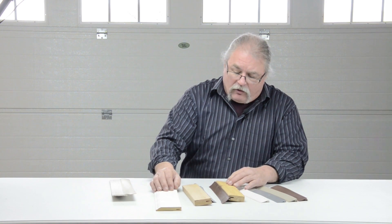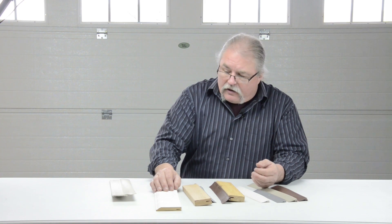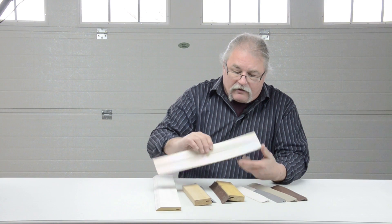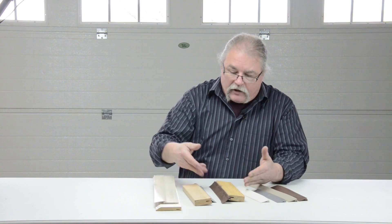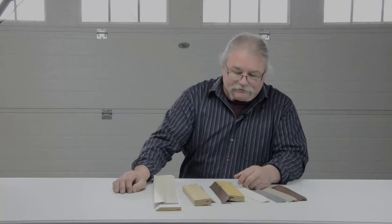This stuff really holds well and with the colors it's great. We also have a wide variety in a lot of different colors, so if you're looking for something quick and maintenance free, there you go. Otherwise, we've got a solution for you if you're looking for the wood stop molding. Thanks.